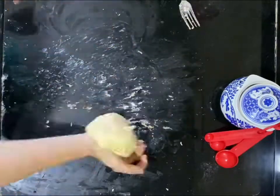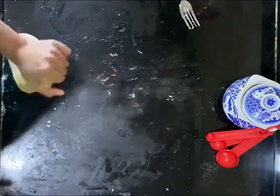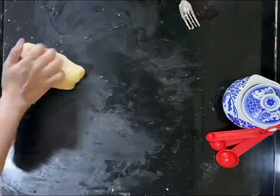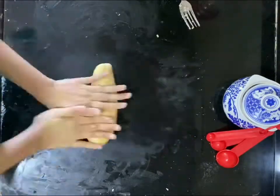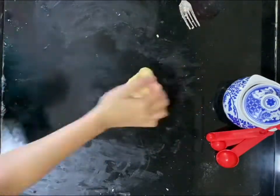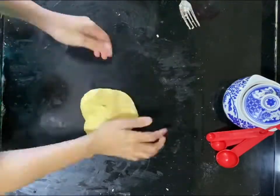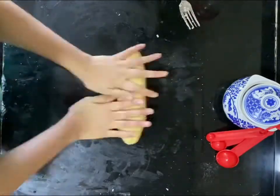When your dough is ready, there will be no sediments left on your platform. You will notice how it slowly takes in all the oil, moisture, and everything that was on the platform where you were making your dough. This is a sign that your dough is ready — it should be soft and really tender.